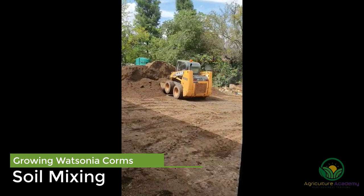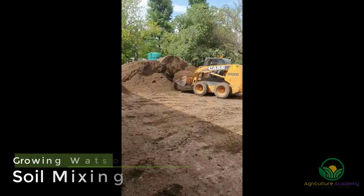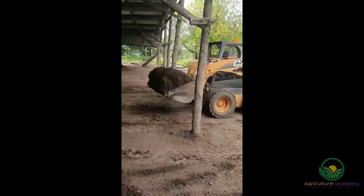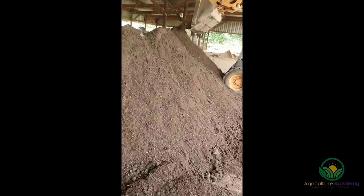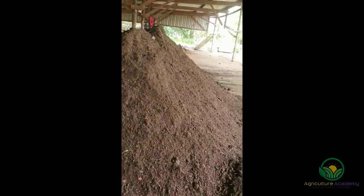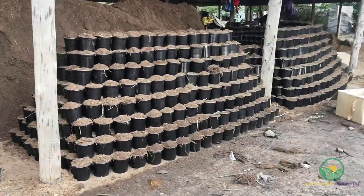Before the corms are planted, the soil is mixed. Like most corms and other bulbous plants, Watsonia require a well-drained mix. To facilitate this, a bark compost was combined with river sand. The plastic pots were filled with the mix and transported to the growing area.